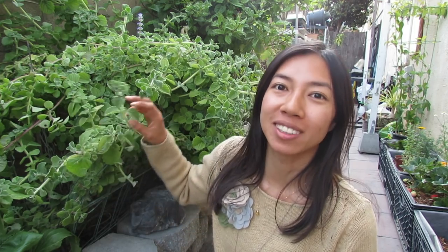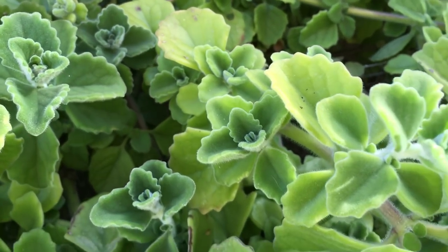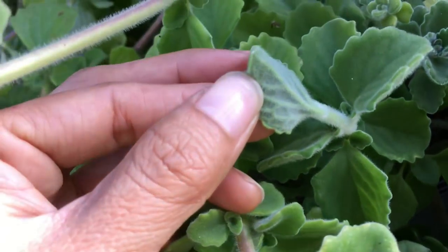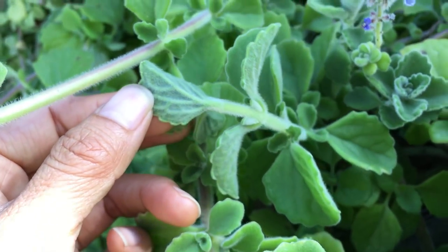Welcome back to my channel! Today I'm really excited to be finally pruning this crazy-growing herb. This is one of the must-haves I personally think to grow in the garden. It's not something we eat, although some people make tea out of it, but it's a little too strong for my taste. It is very aromatic and calming — it smells like menthol, like Vicks ointment. The common name for this is the Vicks plant or menthol succulent.